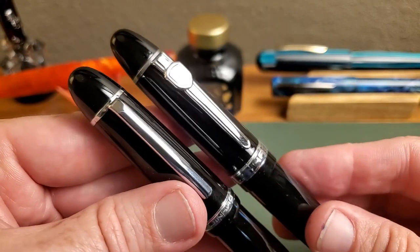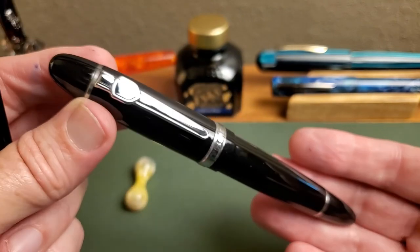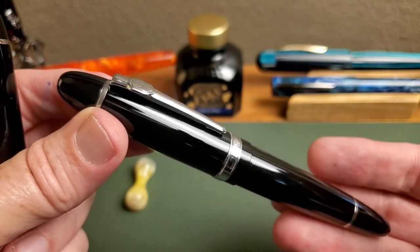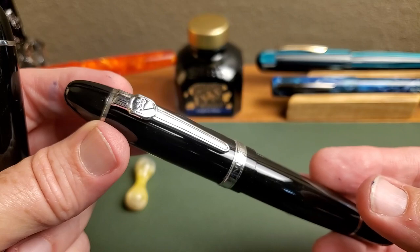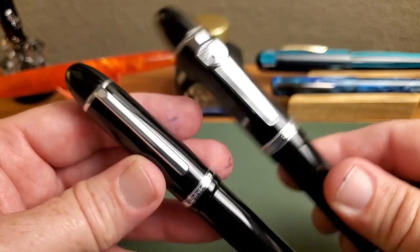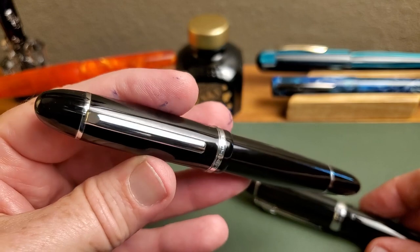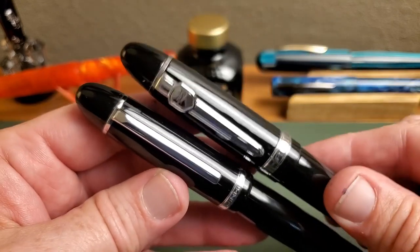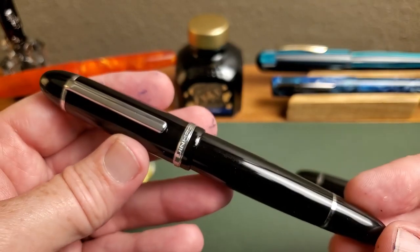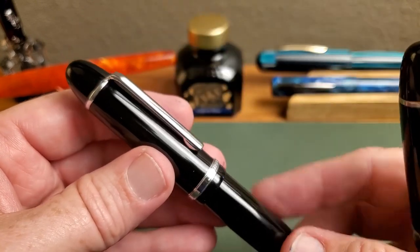I like the new weight of the pen, but I also really like this simple, more tasteful clip compared to the original Jinhao shield and sword clip. The 159 is probably one of the only pens where that clip's dimensions actually made a little bit of sense, but it still overpowered the rest of the pen for a lot of people. At first this simpler clip might look like too much was removed, but you get used to it — it's a really nice update.